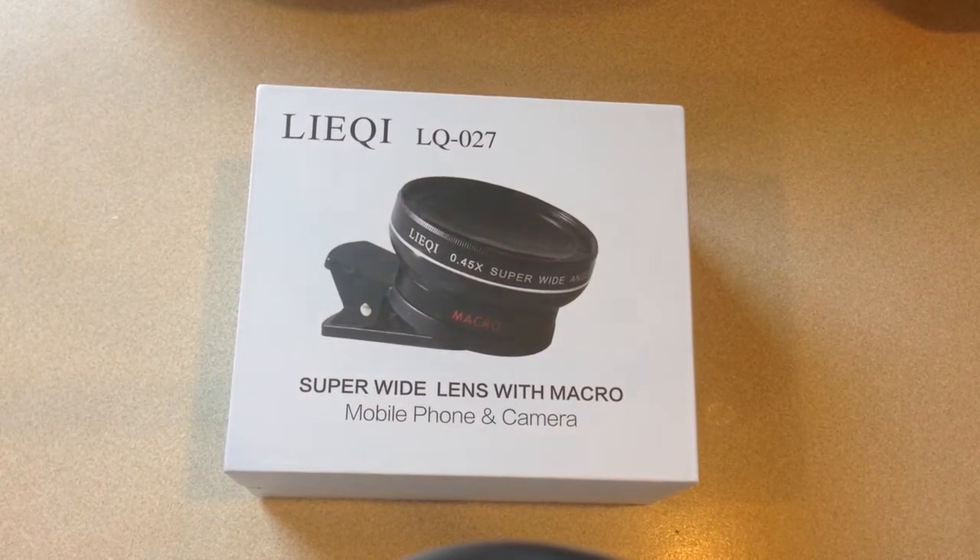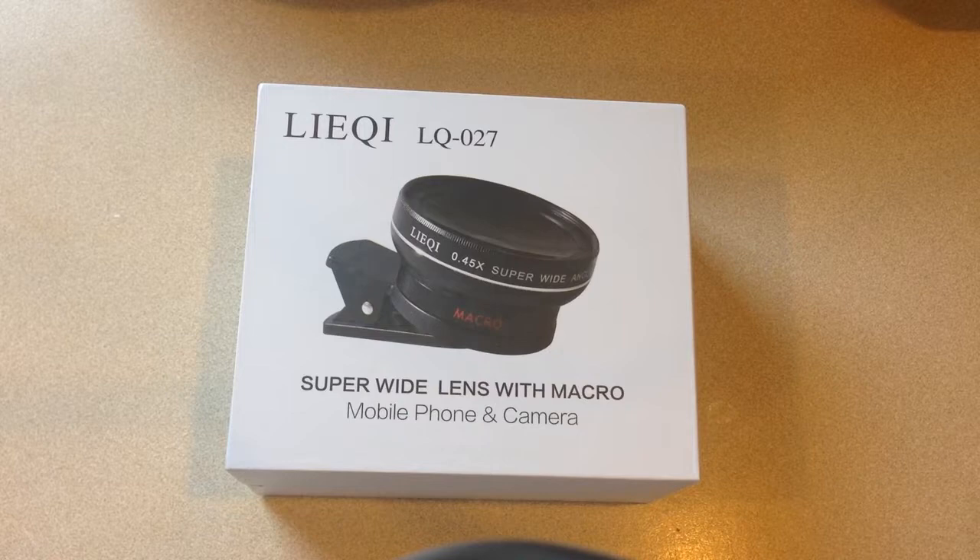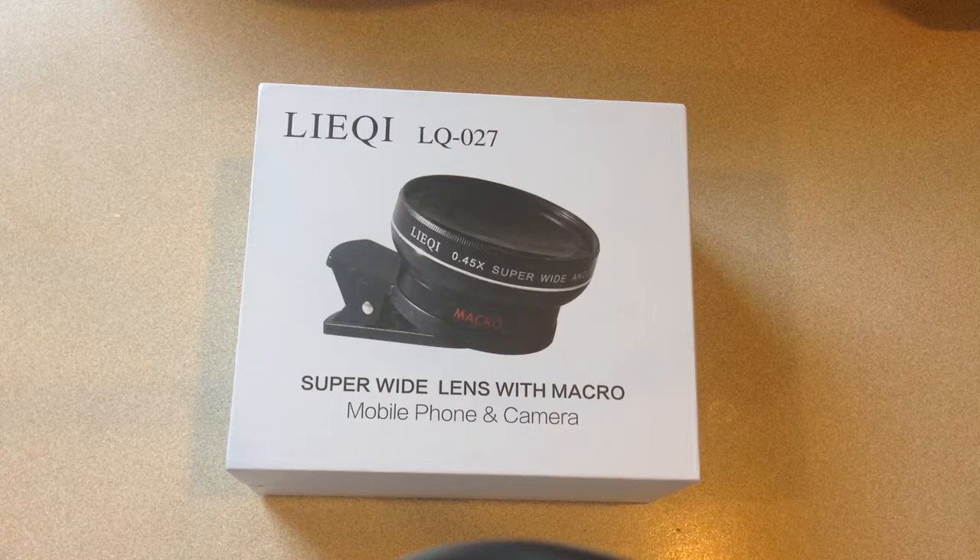Taking a look at these lenses from Lieke. They're made to use with a cell phone. What I intend to do with this video is first show you what comes with it, then show you through my cell phone what it looks like with the lens on there.